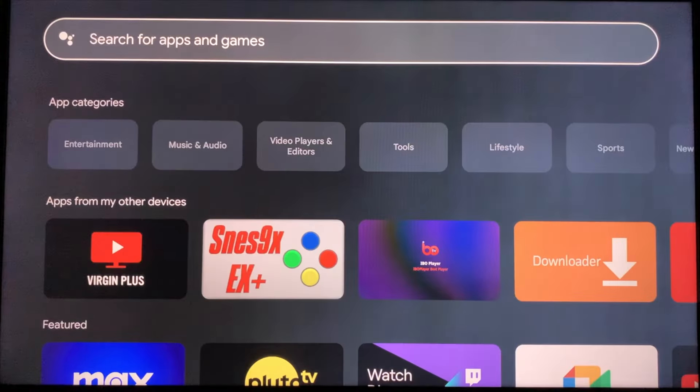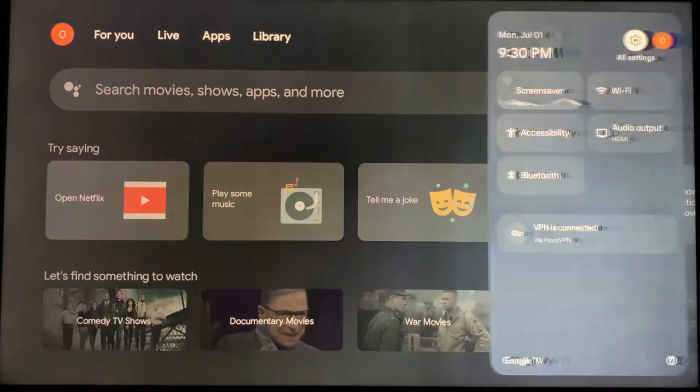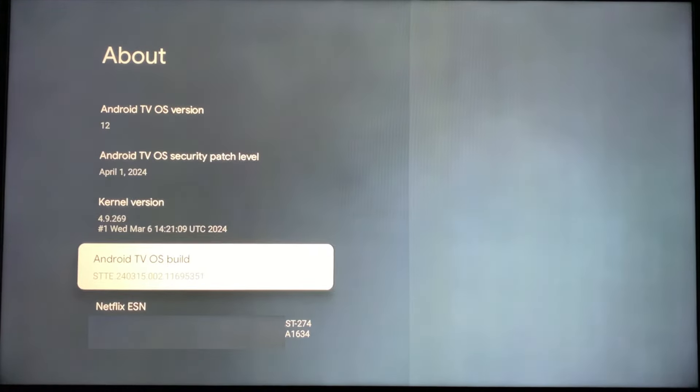On your Google TV remote, press the home button, then tab over to Settings and open it up. Scroll down and click System, then click About. Scroll down to Android TV OS Build and click that seven times until it says you are now a developer.